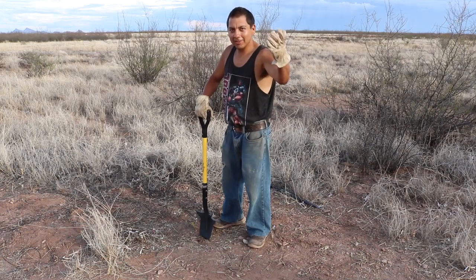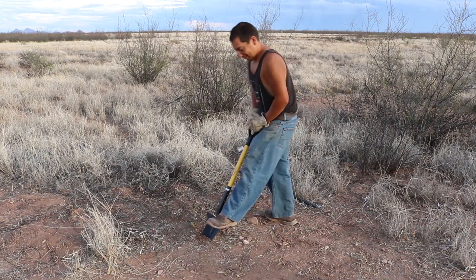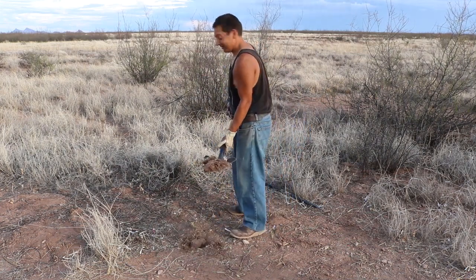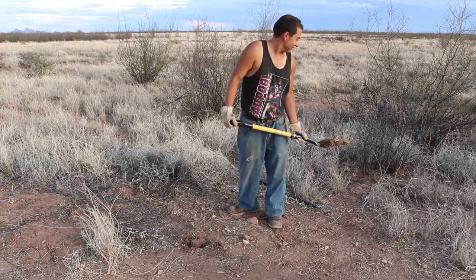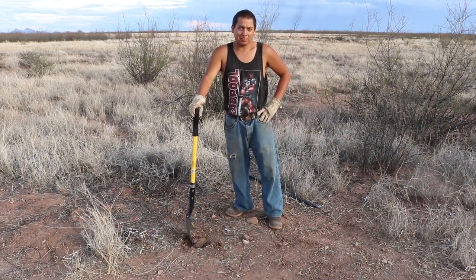With this first shovel I break ground on the solar panel mounts. I don't even know where to go with this. That was a pathetic shovel full.